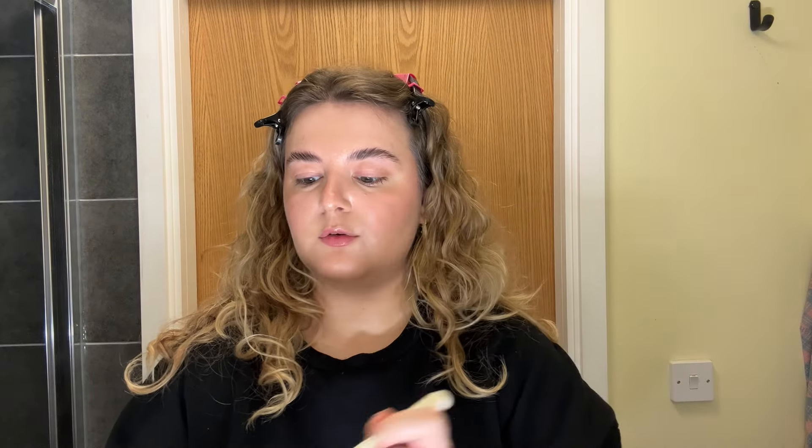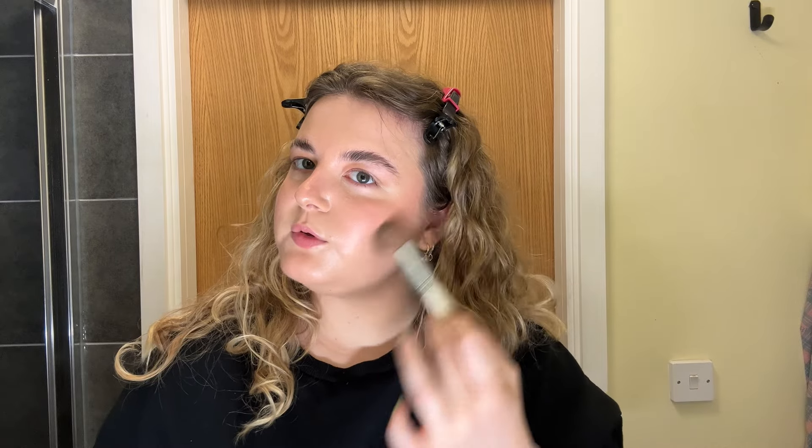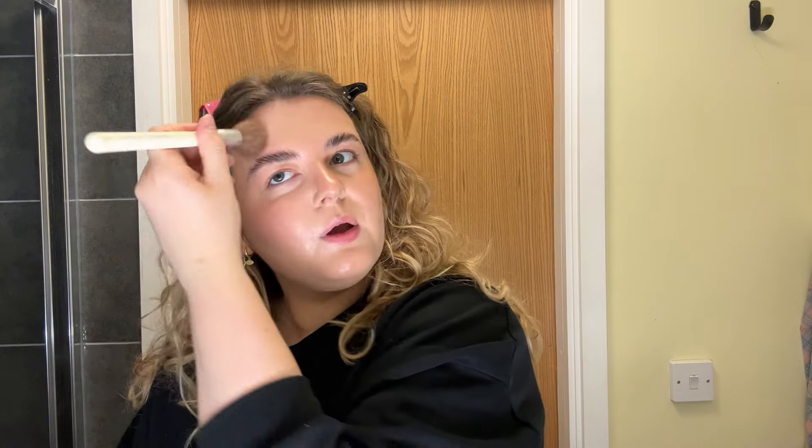Now that all my creams are in place I'm going to start going in with my powders. This is the L'Oreal bronzer - the Bronze to Paradise - and I'm taking that on a round brush. I prefer this kind of brush over a more fluffy one because it distributes the product exactly where you put it. I'm applying that pretty much right where I contoured, just to add a little warmth to the face, and then along my jawline to make sure it blends.